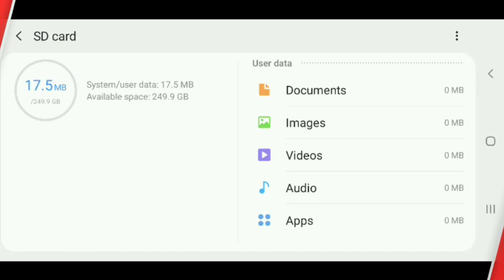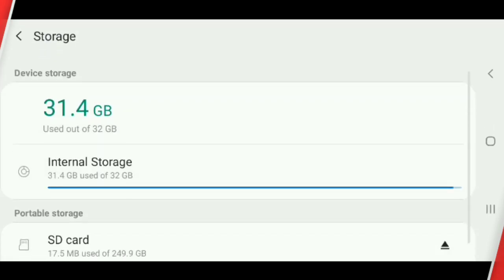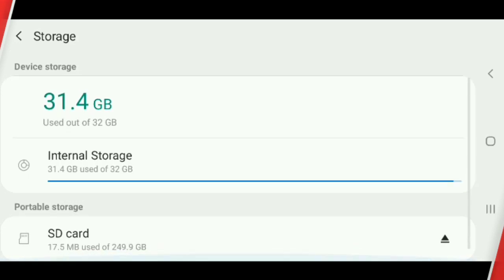Click Storage Settings, click SD card, then click Format.